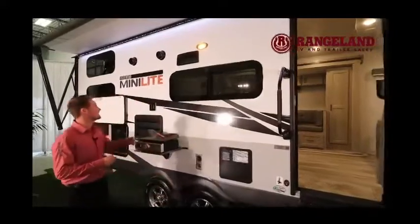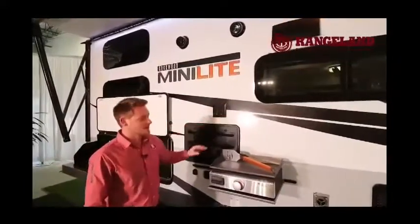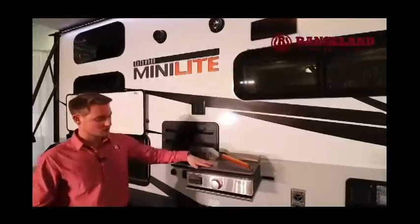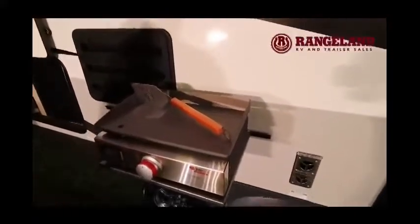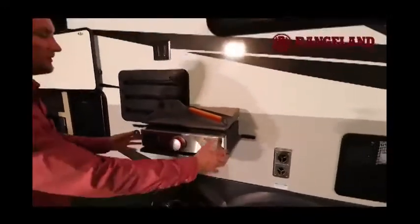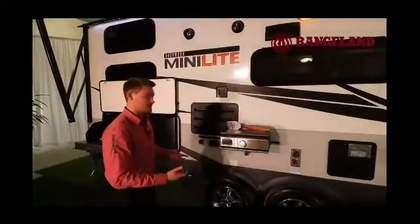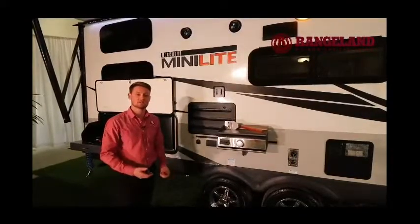Continuing along, you'll have some nice outside speakers and just below that an outside TV bracket. Rockwood also includes from the factory a really cool Suburban cast iron cooktop with a railing and outside table setup. There's a gas connection running off the 30-pound tanks so you're all set for outside cooking.